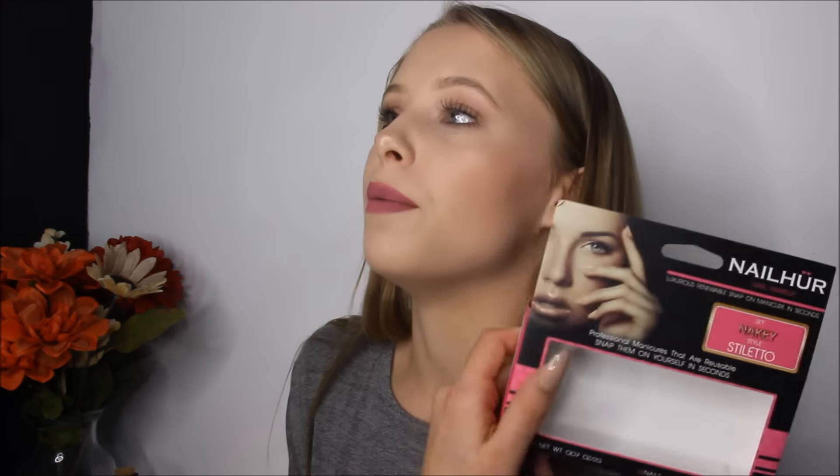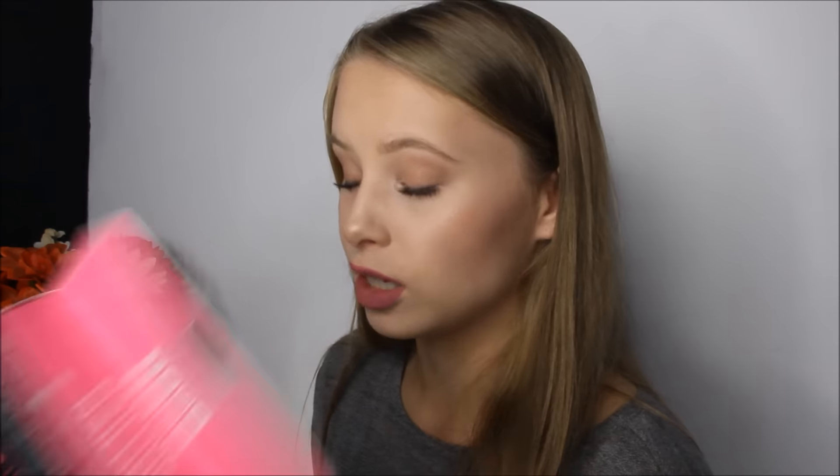Hey guys, it's Kate and today I'm going to show you how I do my nails with my NAILHUR glue-on nails. I love these nails so much, they're so beautiful. They take less than five minutes to apply to both hands, and you take them off with hot water, so they're really easy. Plus they're cruelty free.